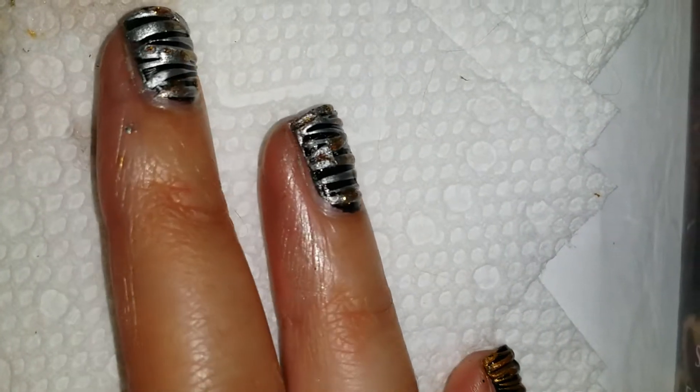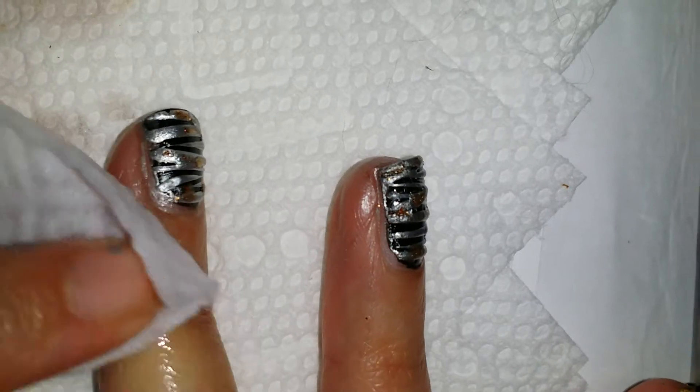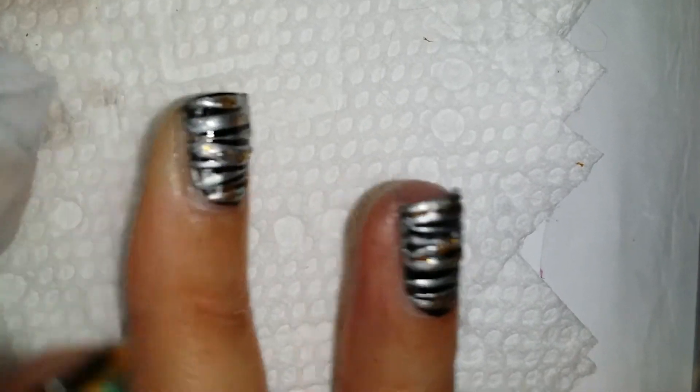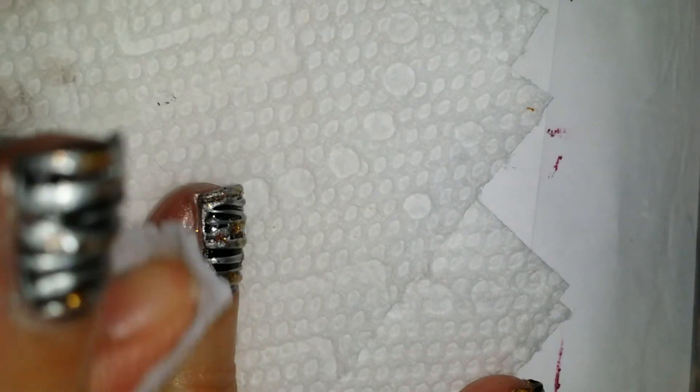Not too bad! Now for the fun part — we're going to use a pond towelette to get all of that excess polish off of the fingers. No matter what polish I use, I always get it everywhere. A towelette dampened with nail polish remover removes it all.